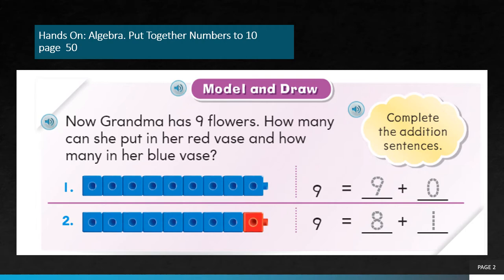Count the counters: 1, 2, 3, 4, 5, 6, 7, 8, 9. So she is going to put the 9 flowers in the blue vase. So 9 plus 0 equals 9. Is there any more flowers left if she put all the 9 flowers in the blue vase? No. So that's why she used 0 — 9 plus 0.